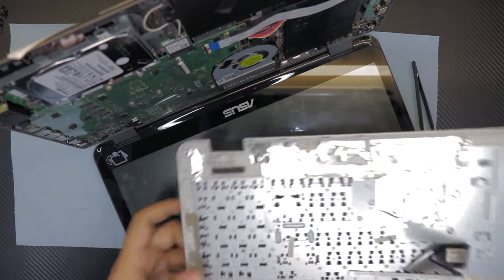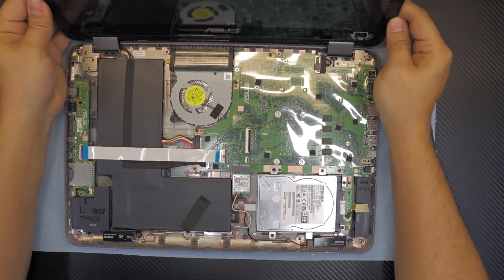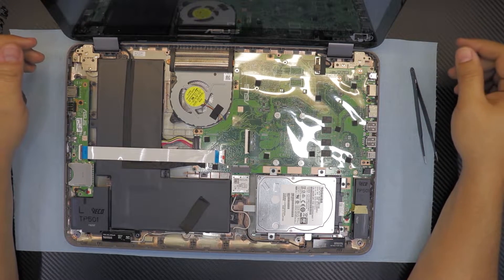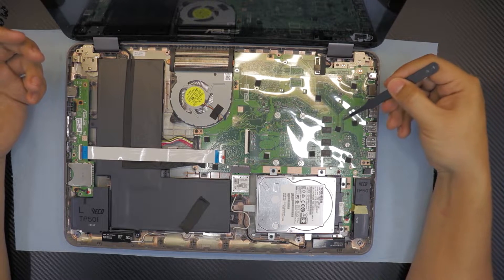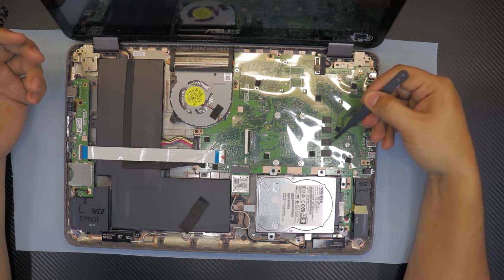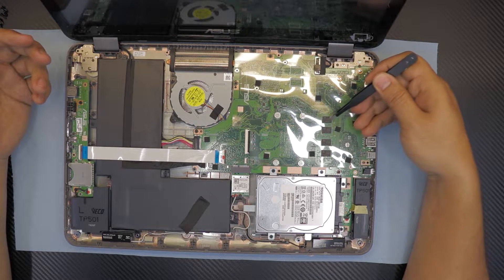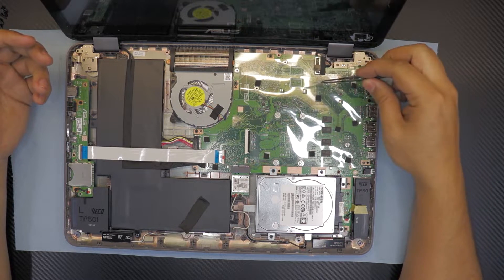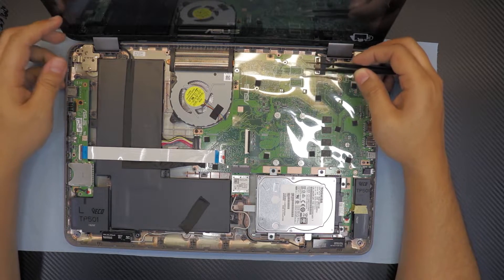Alright, now we're gonna put this to one side. Down here you got the whole motherboard, hard drive, and everything else. First thing I see on this board - the RAM chips are soldered on the board, meaning you cannot upgrade or replace the RAM. These two slots right here are for the VRAM, which are not installed.